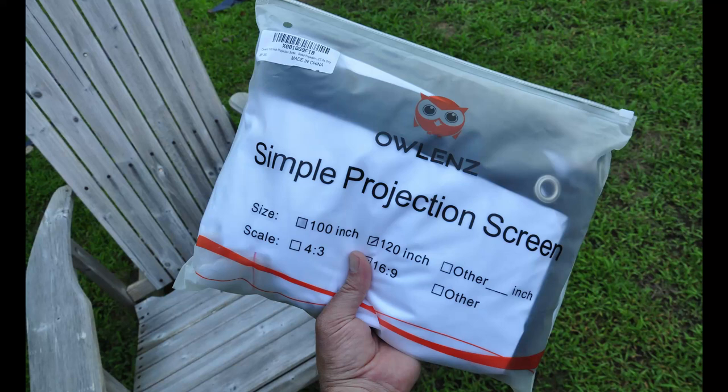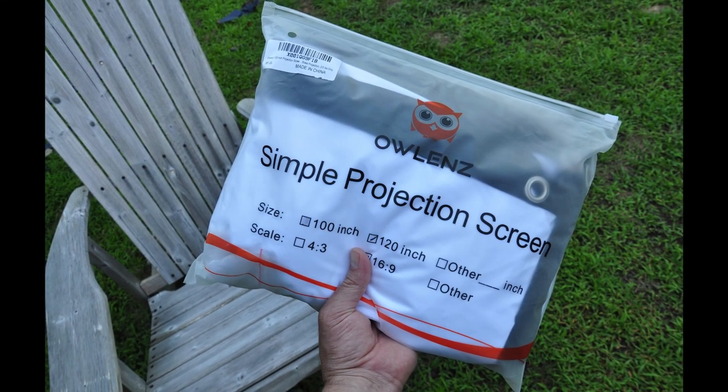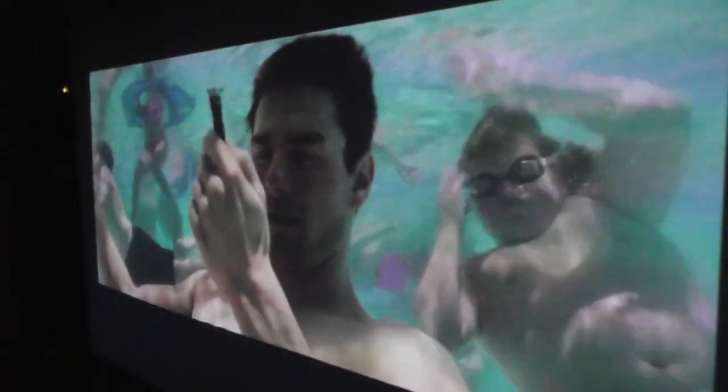Nebula says the Capsule Max and Capsule 2 can project up to 100 inches on a screen or wall. I use a 120-inch Owlens screen, and both the Max and Capsule 2 filled out the screen without sacrificing any picture quality.